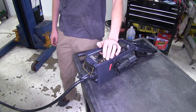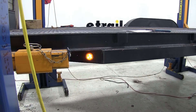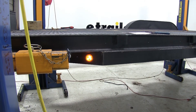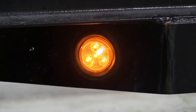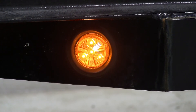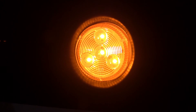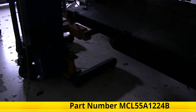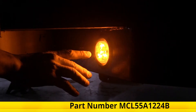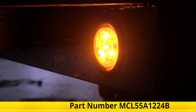Now we'll test our light out by using a trailer tester. We'll have it on our taillight function because our clearance lights are powered by our taillight function from our vehicle. As you can see it's working just like it's supposed to with our four LED diodes clearly visible. That completes our look at and showing you how to install the Optronics LED trailer clearance or side marker light, amber in color with four LED diodes, part number MCL55A1224B.